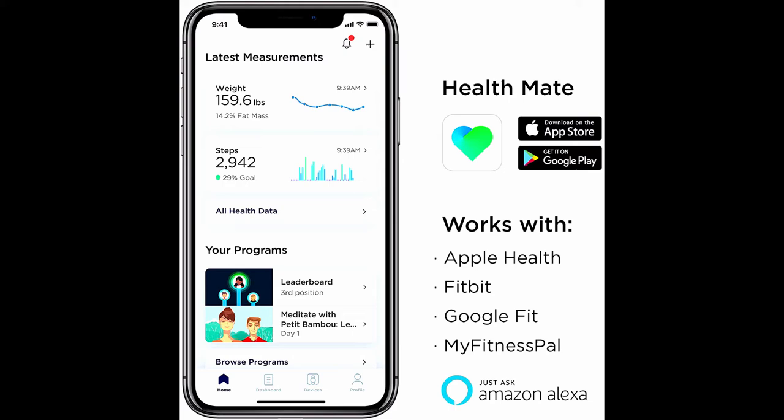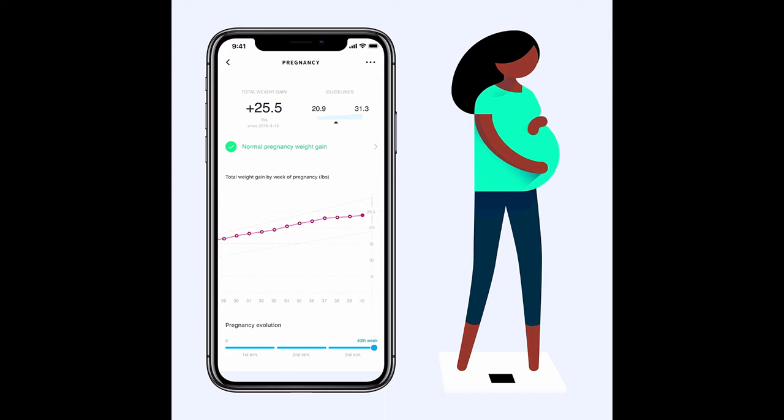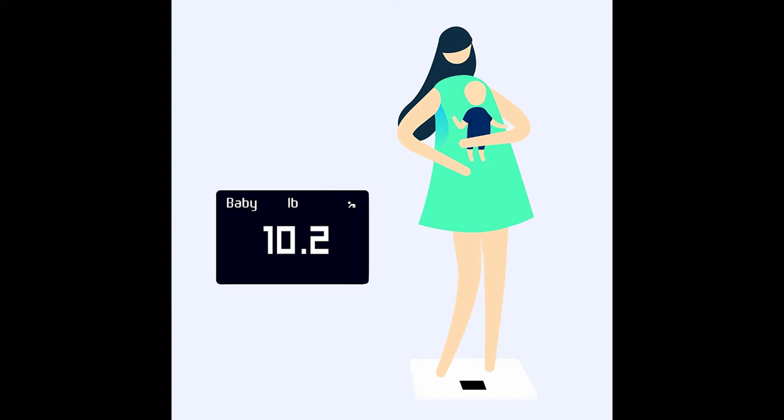This smart scale is highly compatible, syncing with Apple Watch and more than 100 top health and fitness apps including Apple Health, Fitbit, and Google Fit. It can be installed on a smartphone or tablet via the Health Mate app, available on iOS 10 and higher and Android 6.0 and higher. Wi-Fi ensures automatic synchronization and position control technology guides you into the correct stance for precise measurements.